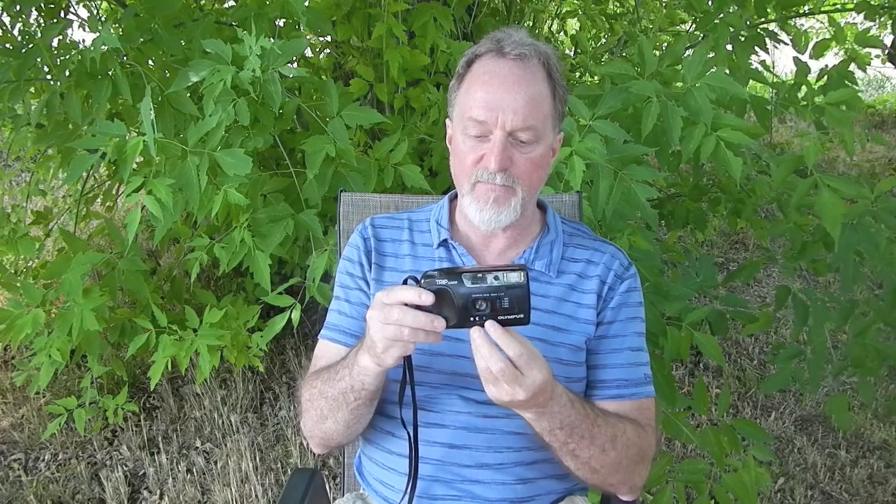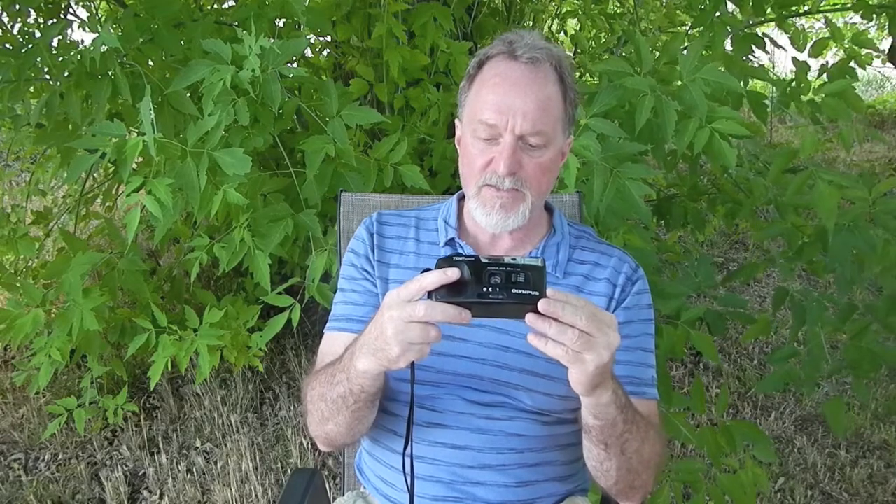The fixed focus is from one meter to infinity. They call it an integral automatic flash. It's automatic in the sense that if you have this slid over to the flash setting and it's charged, showing with this indicator light here, it fires. I tested that out in bright sunlight — it always fires. So the CDS cell here doesn't change the aperture, it doesn't change the shutter. Pretty much all it seems to do is give you a red warning light in the viewfinder, letting you know that you should use the flash. It'll still take the shot.